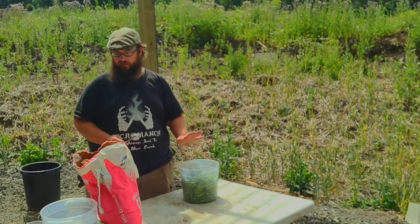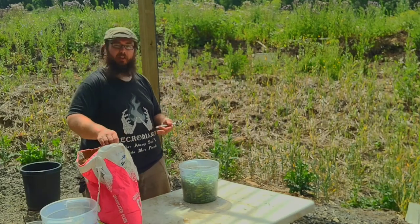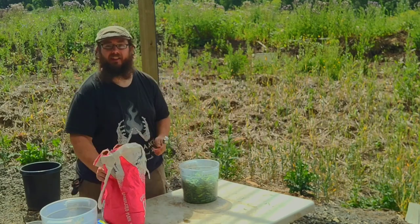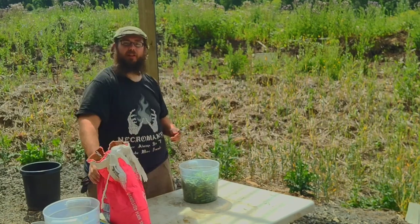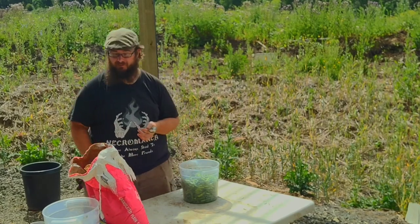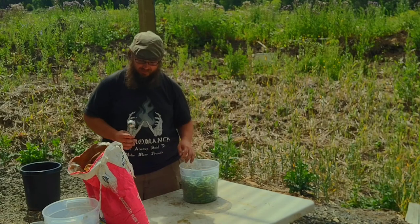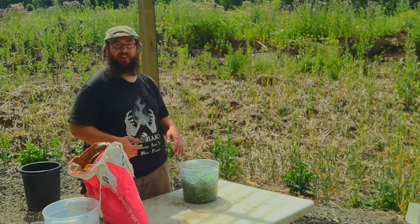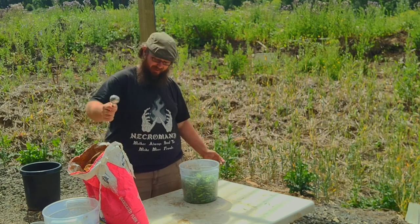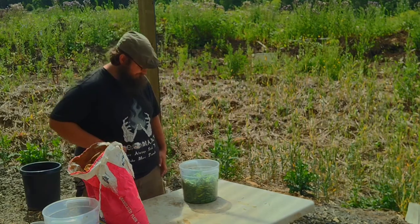Next we need salt. For the few things we do have to buy, we go to a restaurant supply store — that's where these food-grade buckets come from and also where I get my salt. Because I do a lot of preserving, I just go ahead and buy a 25-pound bag — that way it lasts me a while and I don't have to constantly buy tiny little containers. It's not amazing salt, not something I'd use to finish a dish with, but for preserving all you need is a good old granulated plain non-iodized salt, and that's what this is.